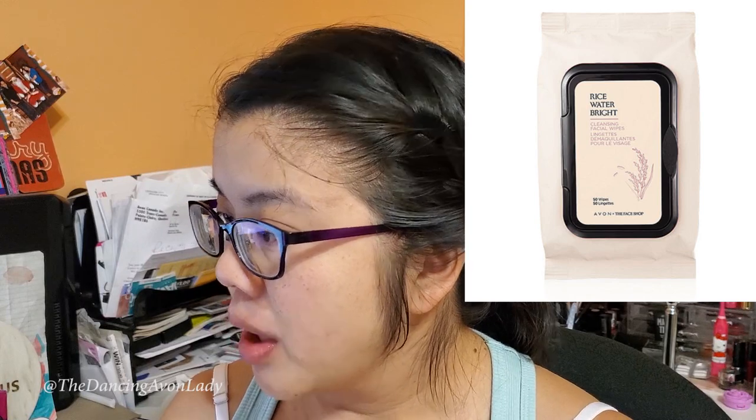Soap bark extract is what helps to brighten the skin. They also have a pack of 50 rice water cleansing sheets, which has the rice extract and rice bran oil to help brighten and moisturize your skin, plus mango butter to nourish your skin. If I were to get the cleansing wipes, which I didn't order this time around, it'd be really great for travel or to put beside your bed for when you're about to pass out and you need to wash your face real quick.